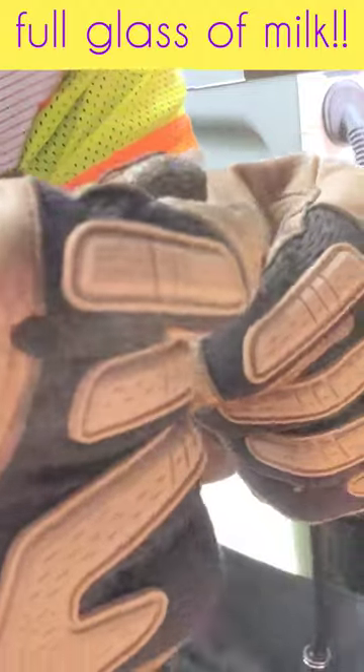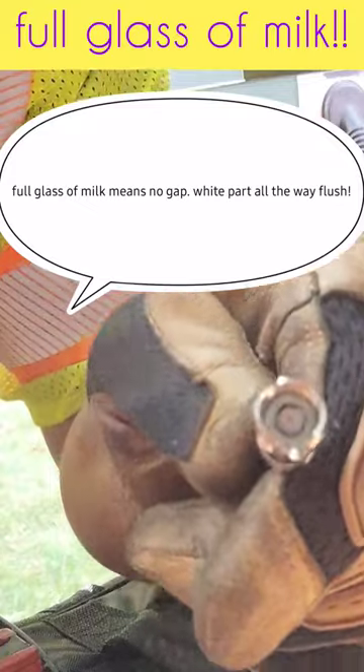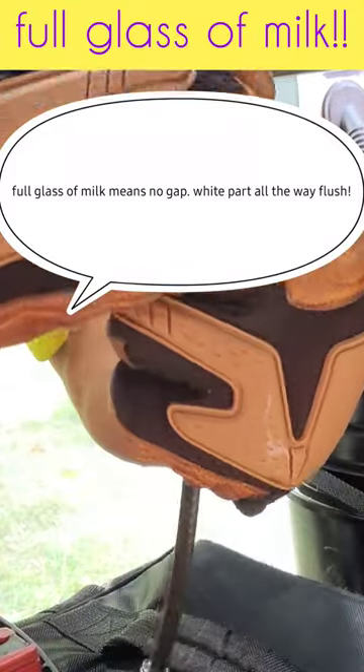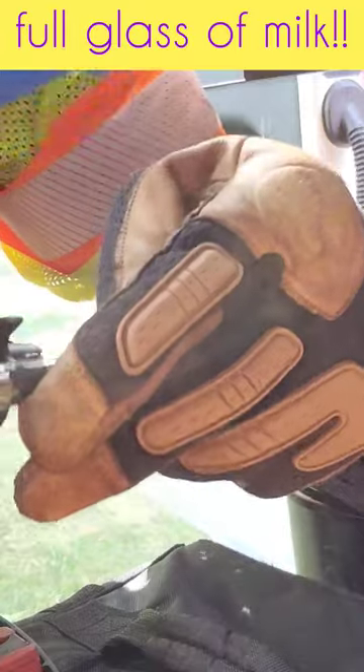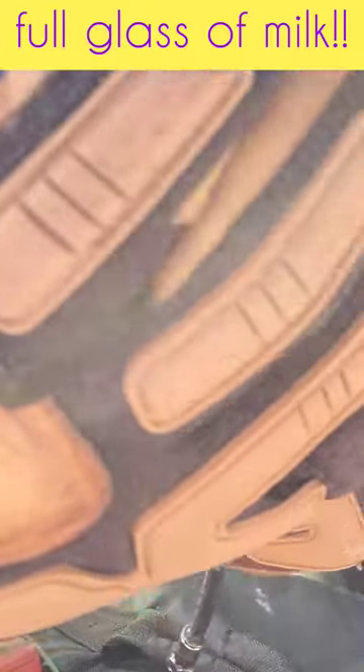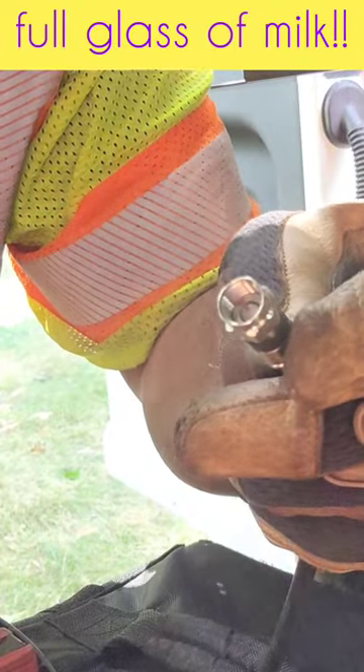Then you want to get the connector and push it down until you have a full glass of milk — there's no gap. And once you get that full glass of milk, take your crimper and crimp this down. Boom, it's not coming out. Full glass of milk — milk does everybody good.